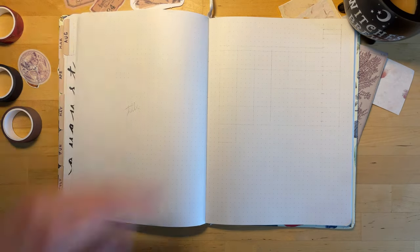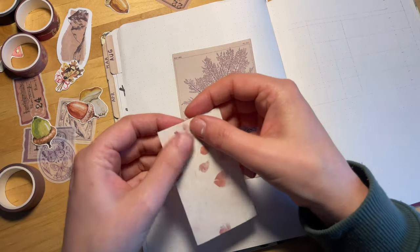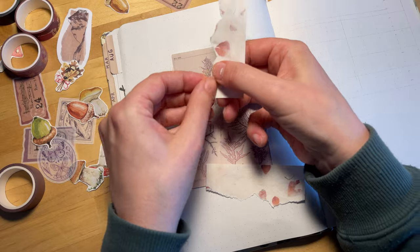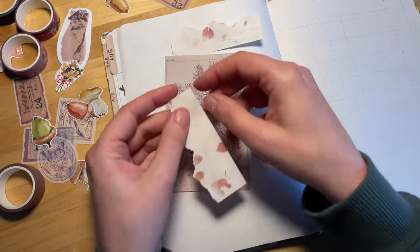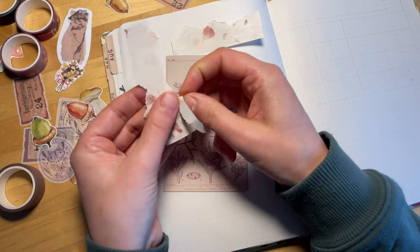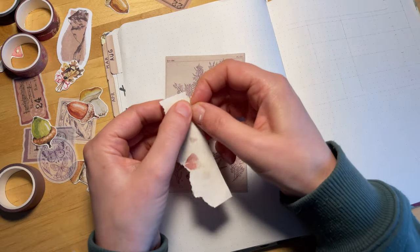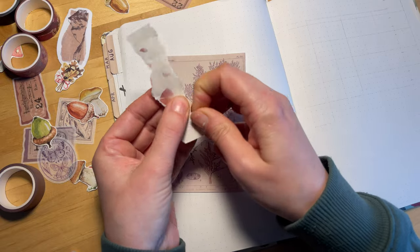Today we're going to be doing the setup for my September bullet journal. You might be noticing that I'm going to be doing something a little bit different from what I usually do. My usual style is drawing, but I decided that for my bullet journal this month I'm going to try this collage style. A lot of that has to do with the amount of time and energy that it took for me to do my September reading journal setup.